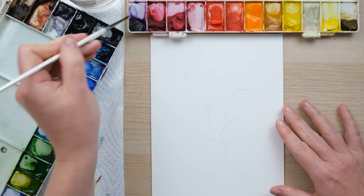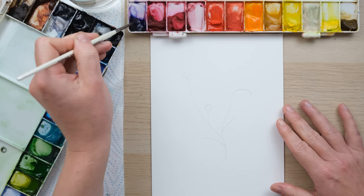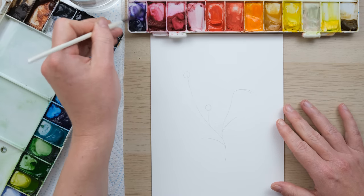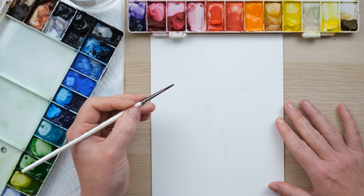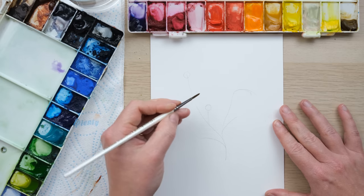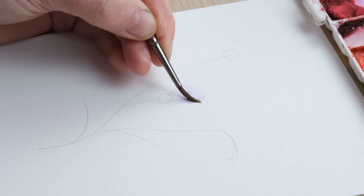We're going to begin by using some lovely purpley tones. I've got this Imperial Purple from Daniel Smith watercolor, and I'm going to paint the five petals on this geranium with quite a dilute amount of colour to begin with, using my size 2 brush.